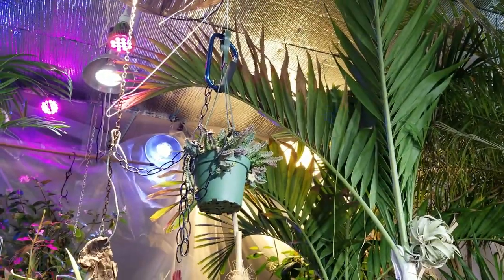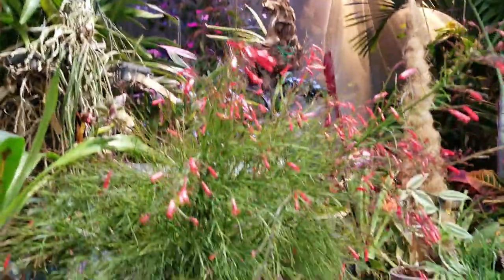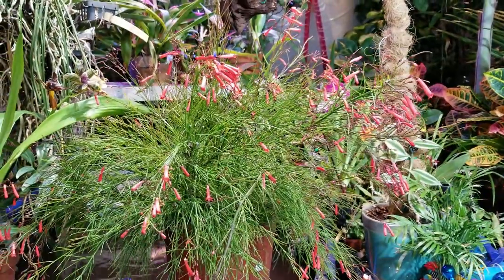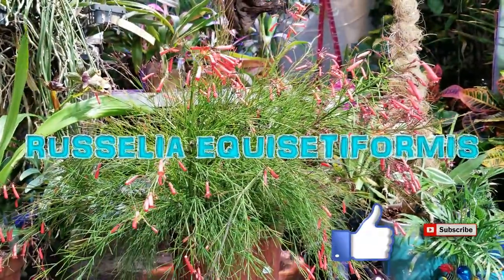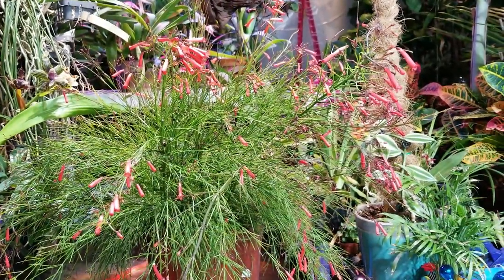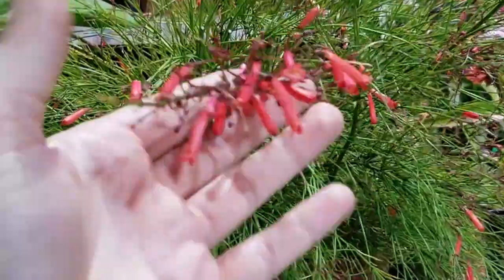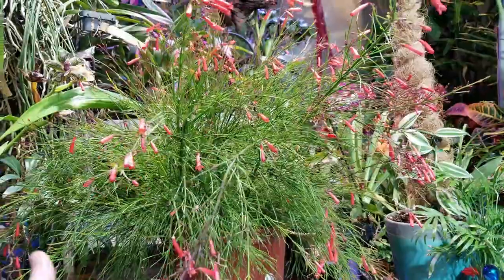Hey, what's up garden friends? Jeff here at Tropical Plant Party. How's everybody doing? Talking about one of my favorite tropicals today, and that's the Russelia equisetiformis. I'm terrible with pronouncing Latin — you can read it and write it, terrible at pronouncing it. Common names include fountain bush, coral shrub, coral plant, coral fountain, firecracker plant (the most common name), and hummingbird flower.